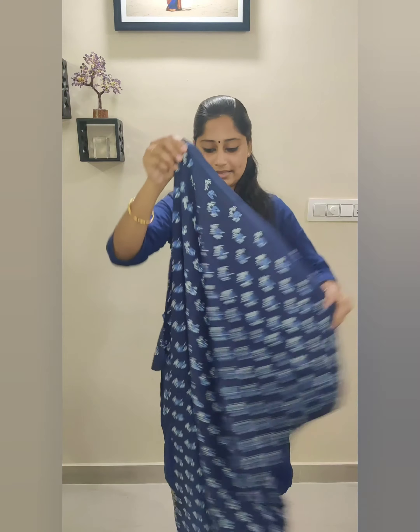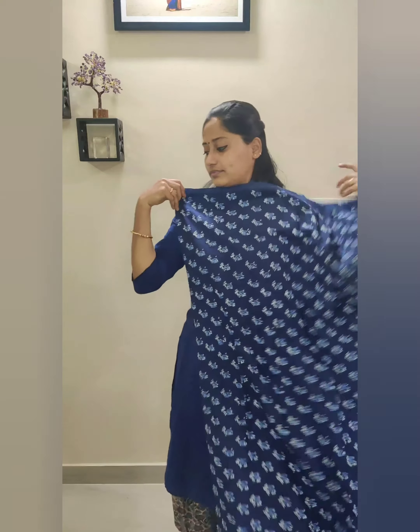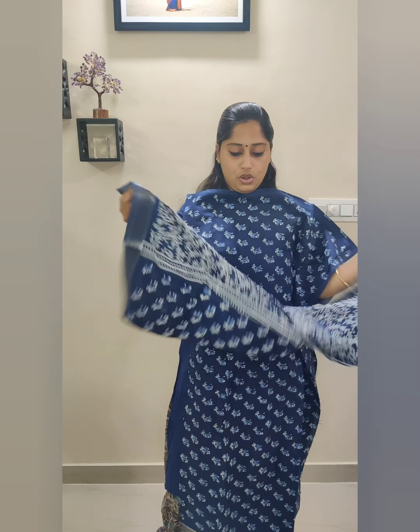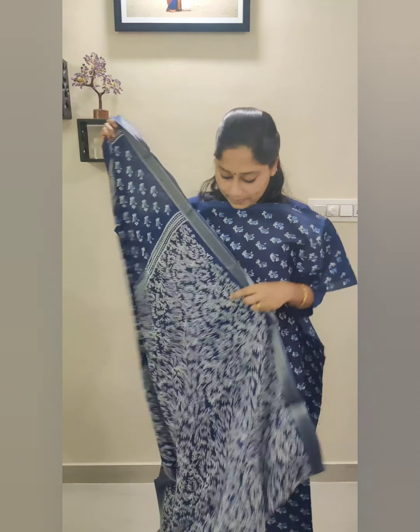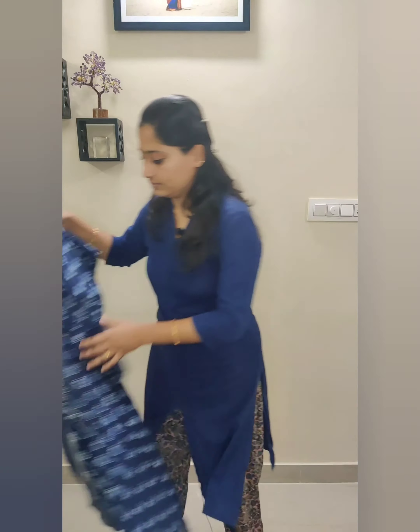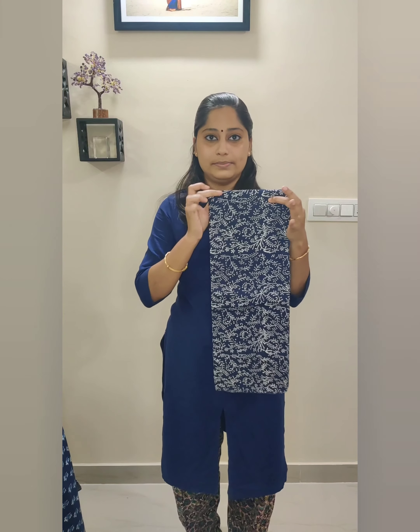This will be the top fabric, and this will be the shawl — the shawl fabric. And this will be the bottom fabric with floral prints.